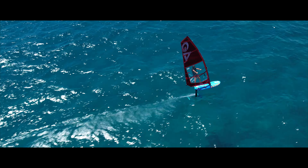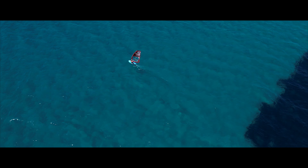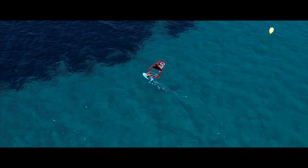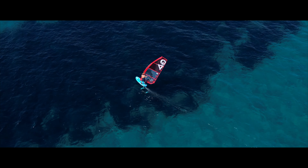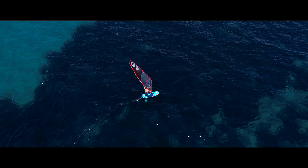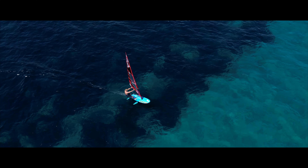The difference to a normal freeride sail is that we have a higher aspect ratio, meaning the sail is longer with a shorter boom and a tighter leach, which is specific for wind foiling as you don't need to release